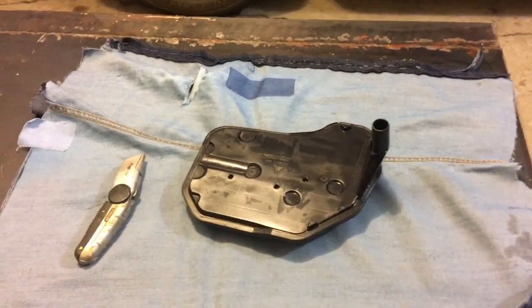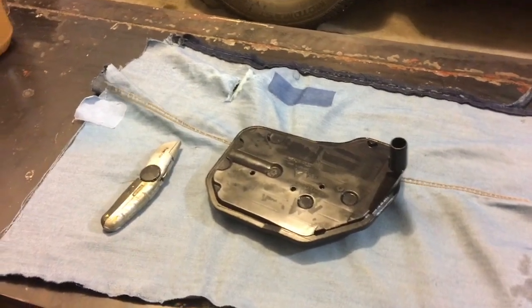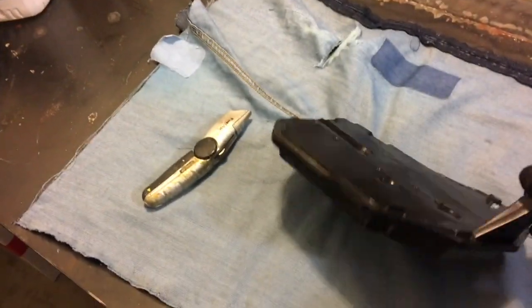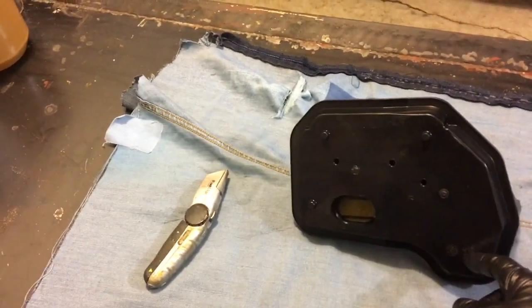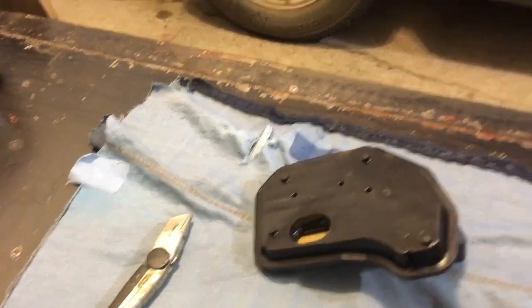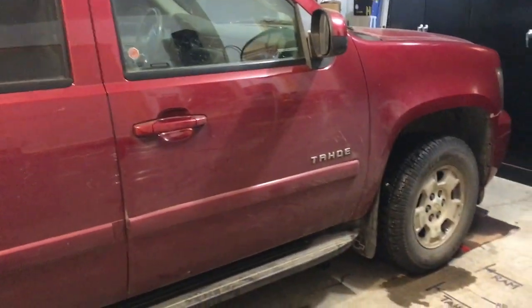Ever wonder what's inside a transmission filter after about 120,000 kilometers? What is this filter actually picking up, considering that the transmission is a closed system? We recently did a fluid and filter change on a 2007 Tahoe.